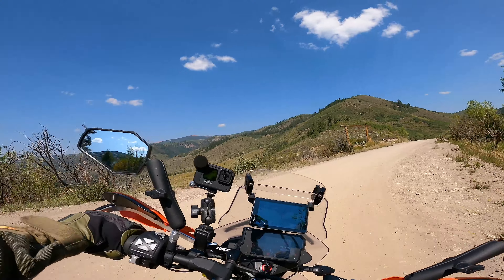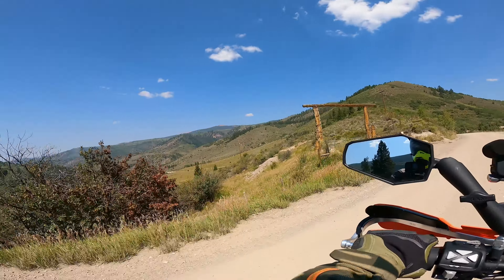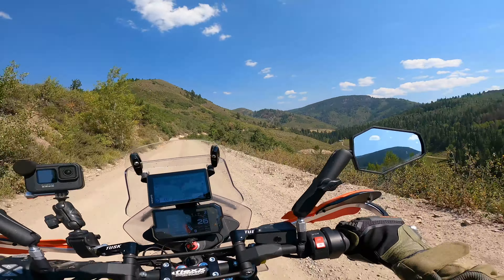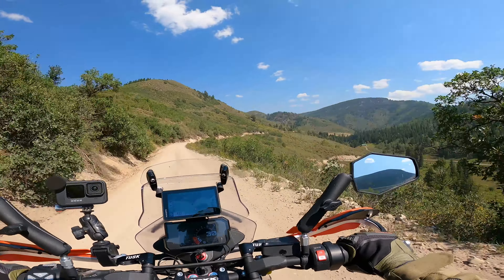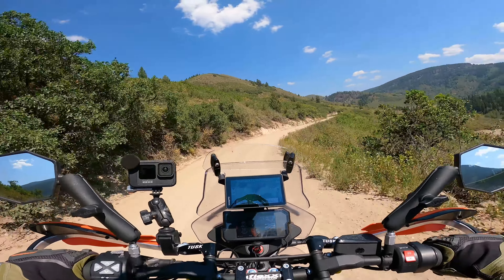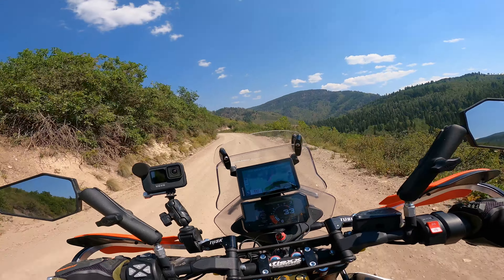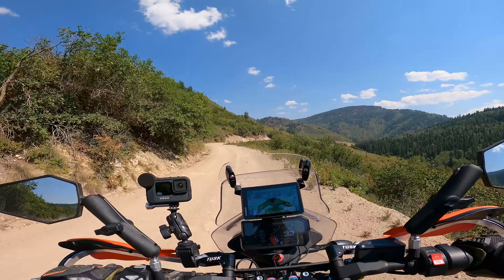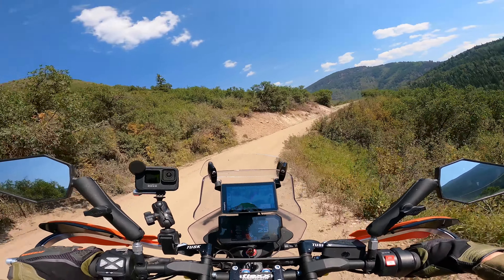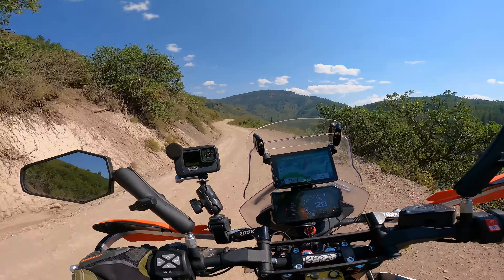Somewhere down that way is a small village of Thomasville. I didn't have any cell phone service so I think it's a very small town — and I have Verizon with pretty good coverage, so there you go. It looks like we're going to head back up a little bit into the mountains. We dropped from about 10,000 to 11,000 feet at the pass down to about 7,000 down here, so there's a lot of elevation change on these routes — very dramatic. It's 80 to 85 degrees here and it was like 65 up there, so a lot of temperature changes too.